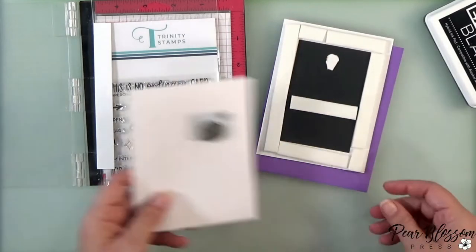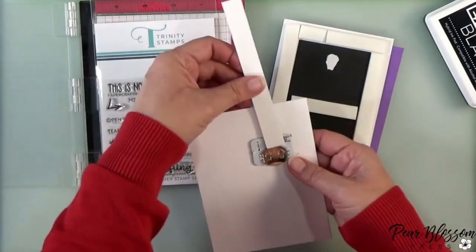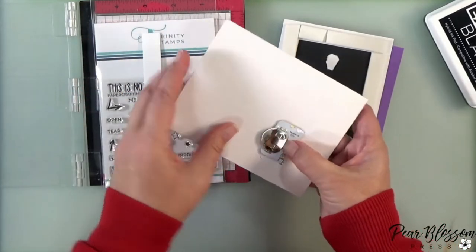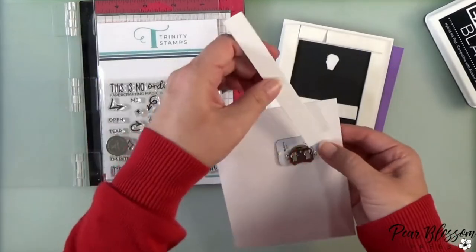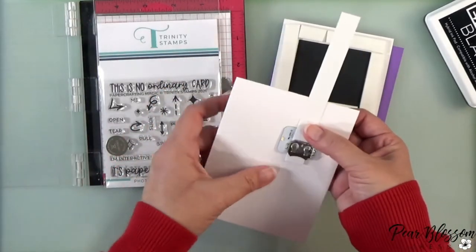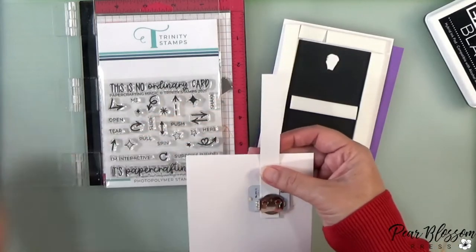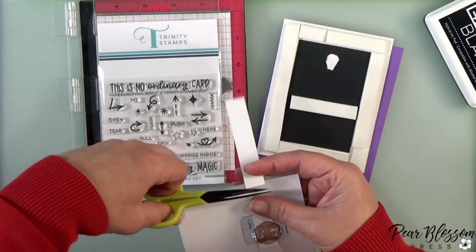In that video I was also showing our foam tape — it's really cool, not out yet but coming soon. It's repositionable at first and becomes permanent overnight, so I was able to pull my card apart without destroying it and starting from scratch.